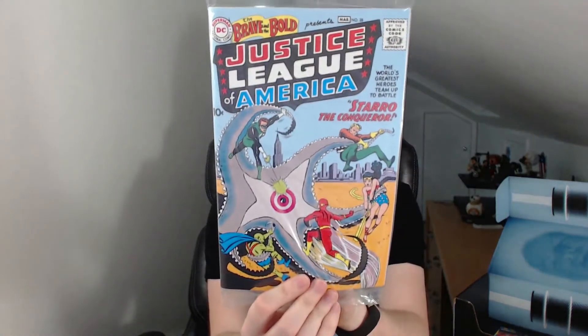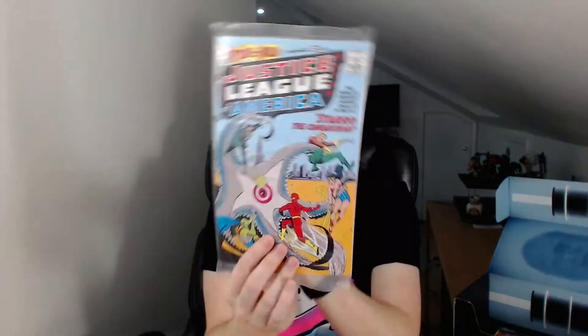What else have we got? We have a Justice League of America issue number 28 reproduction comic, and it also comes with a certificate of authenticity. This is the Brave and the Bold issue number 28, featuring the first appearance of the Justice League. The special edition reprint is exclusive to Loot Crate, and it has both publisher signatures on the certificate there at the bottom. I think I'm going to leave that one in its polybag, so unfortunately I won't be opening this. Very nice.